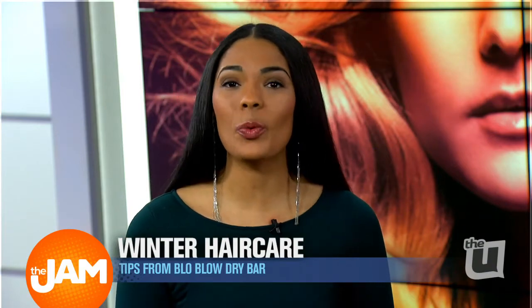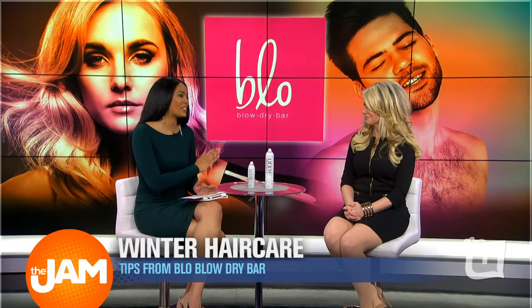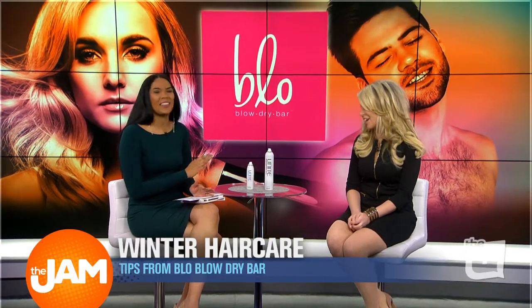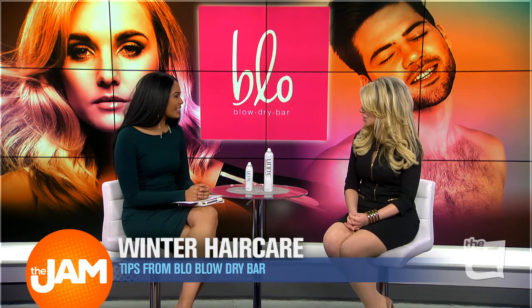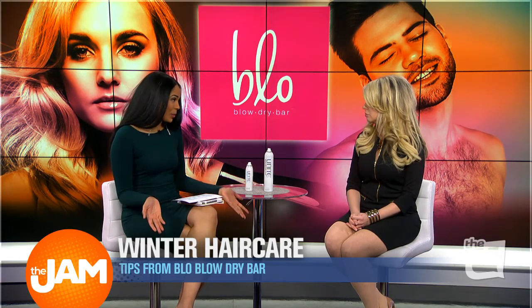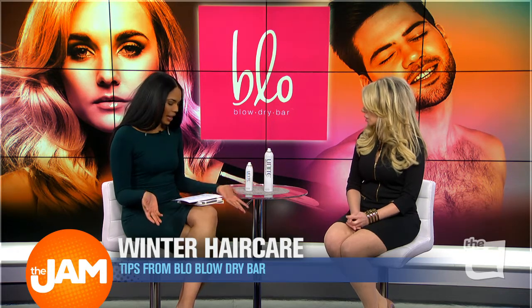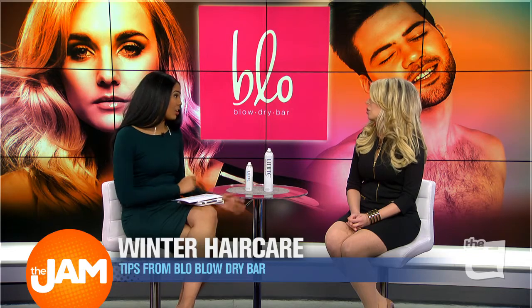Here with tips on how to maintain winter hair is Blow Dry Bar owner Tanya Popp. I'm glad that you're here because it's hard to get up in the morning — it's chilly, it's cold outside. What are some tips to keep your blow-dry fresh so it lasts longer?